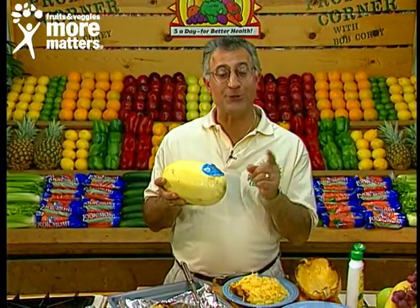Hello again and welcome back to the Produce Corner. Most of us, almost all of us, love our fresh pasta. In nature, the pasta's inside, of course, the spaghetti squash.